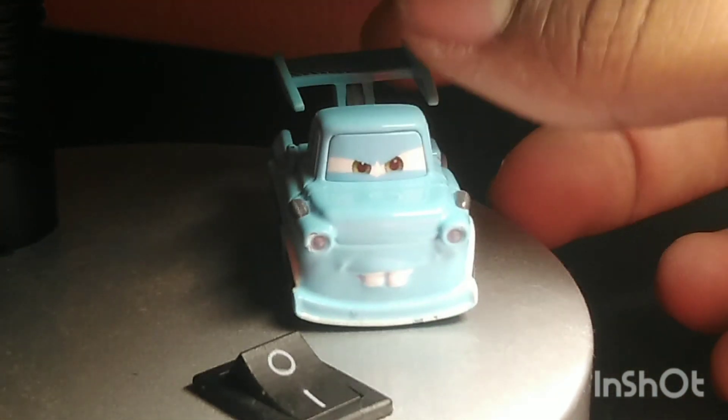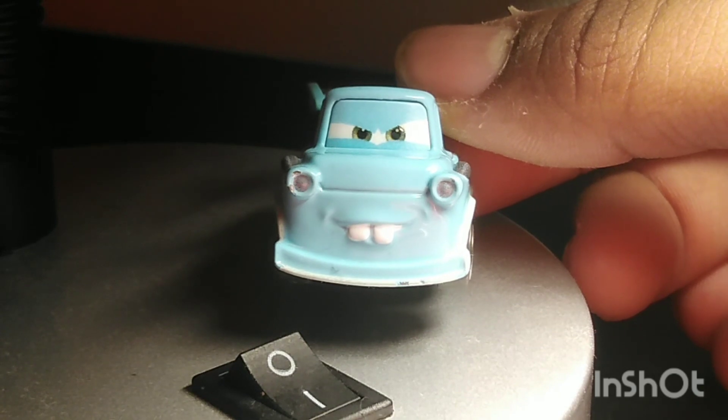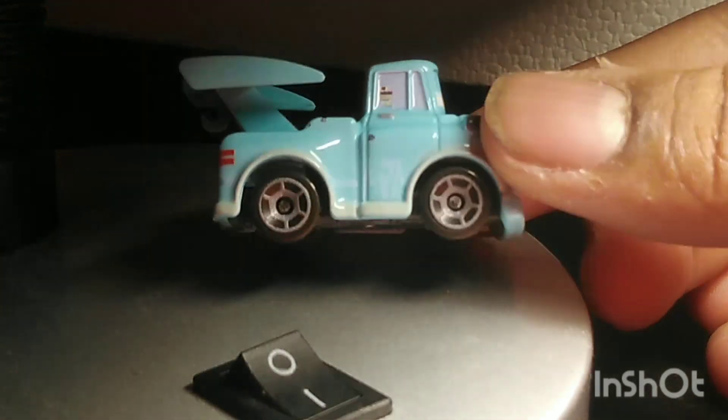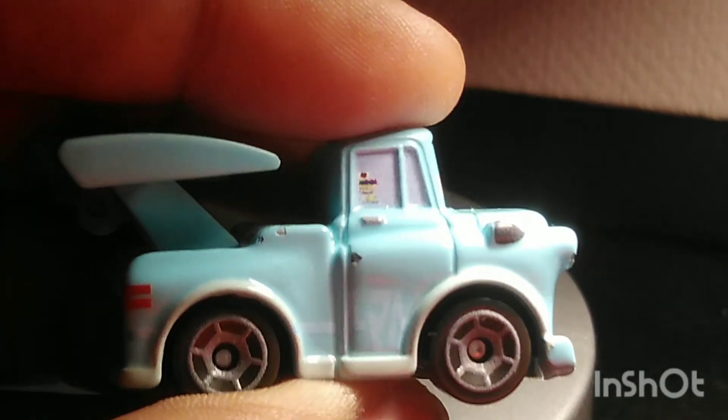On the front, there's a nice determined expression with his buck teeth showing, his headlights, and his front splitter. On the right side, there's some Japanese wording. There's some sponsors on his windows — let's see if I can tell which ones they are. I cannot tell. The top logo kind of reminds me of the Disney docket logo.